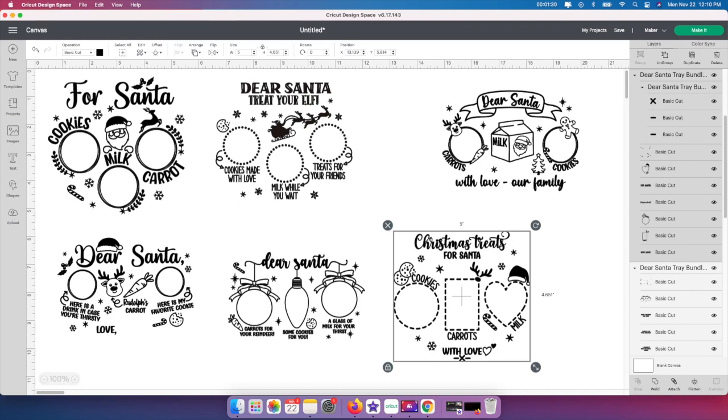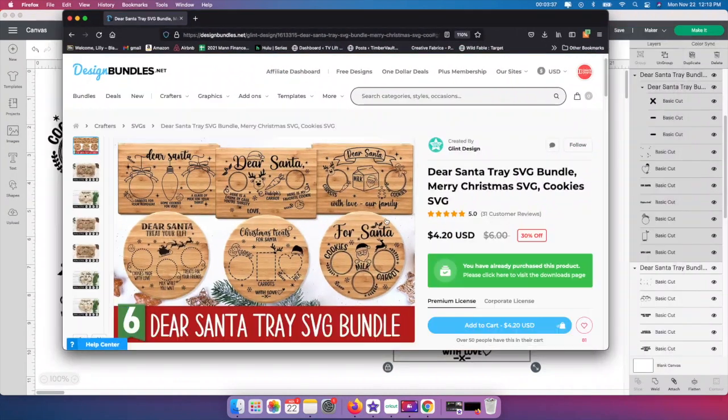You can use any of these and I'll show you really quick where I got them from. I purchased a lot on here for a dollar each. So instead of paying $6, which is the original, then they marked it down to $4.20, you're only going to pay a dollar. So hit that subscribe button and I will show you guys exactly when these come out.